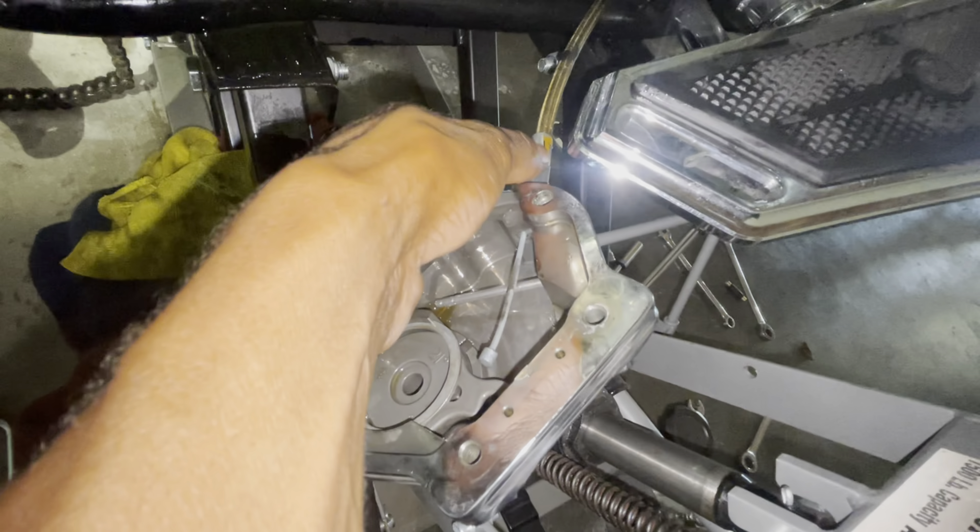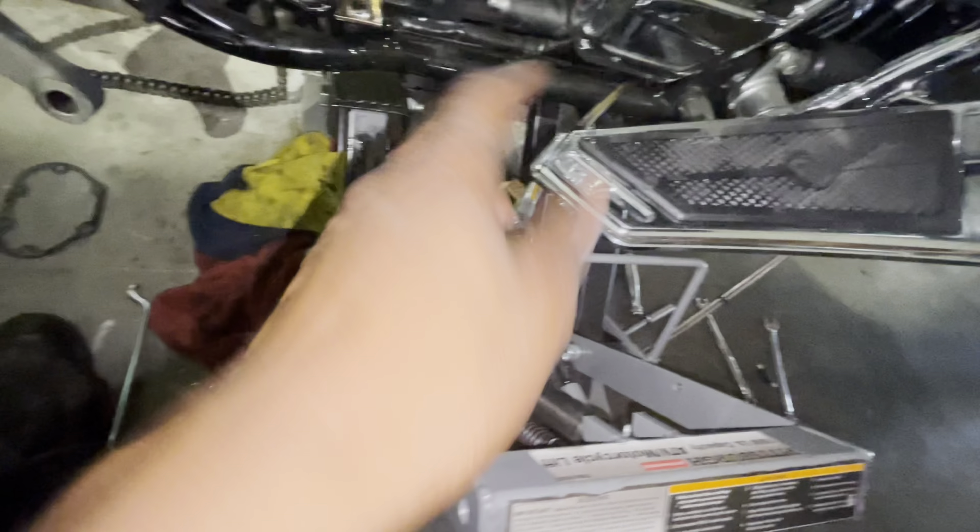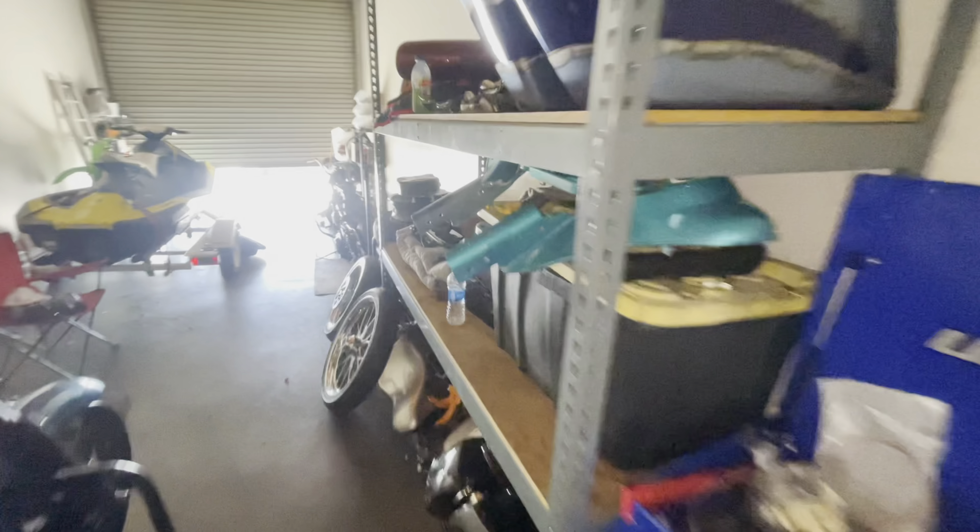Once you loosen up the clutch line right here, it'll give you the play you need. We just got this one off. Now we're going to finish rotating this 14-inch, 9x16 bolt — twist it off and the line's going to come out. We're going to pull it from the bottom and put the new one in. The new ones are already blacked out and look a lot much better.